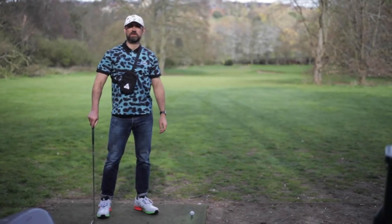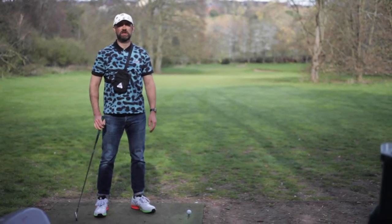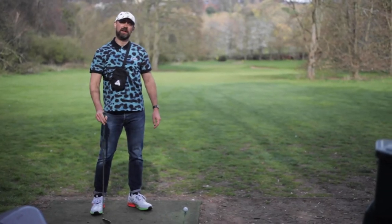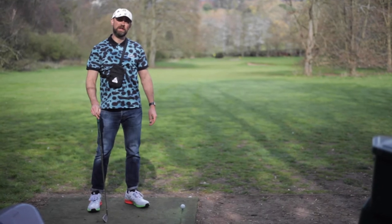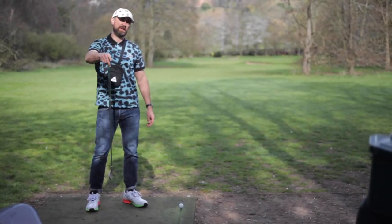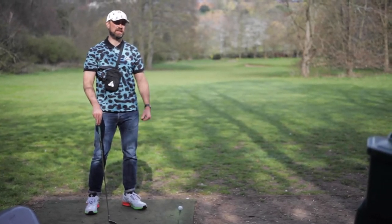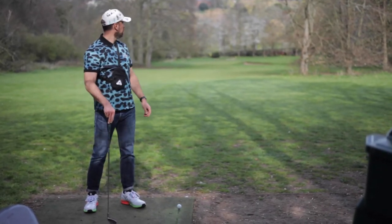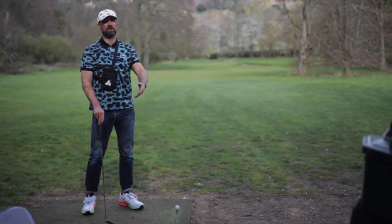Alright, here we are — pretty nice isn't it! I get to have a little round of golf, always looking for a good excuse, and these pair of beauties have given me that excuse. I've come down to my local golf course, the Abbey View in St Albans — can highly recommend it. It's a nice little par 3, nine holes, nothing too complicated. This is the seventh hole and it's a beautiful one with the Abbey View on it, so that's why I brought you here.